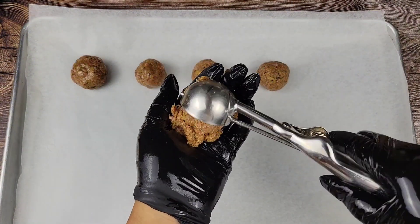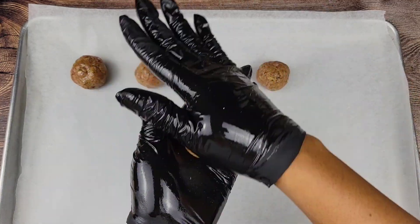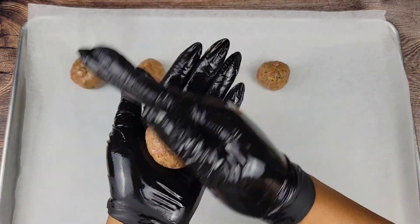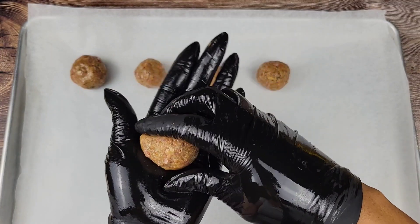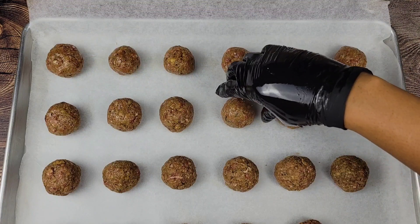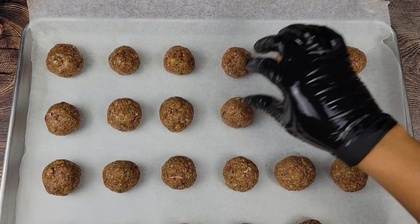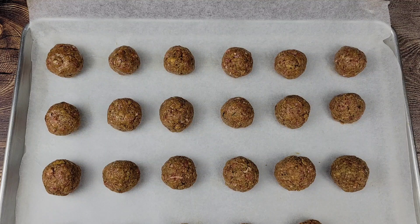You can sear these in oil on the stove and that is absolutely awesome because you get a beautiful crust, but it's definitely easier in the oven. I have parchment paper on a baking sheet and I'm just going to lay the meatballs on there and put them in the oven. You're going to do 400 degrees Fahrenheit for about 20 to 25 minutes depending on size.